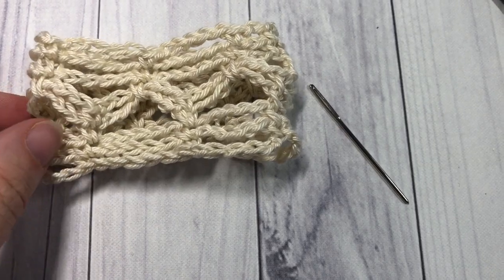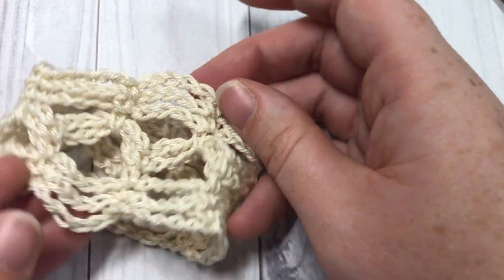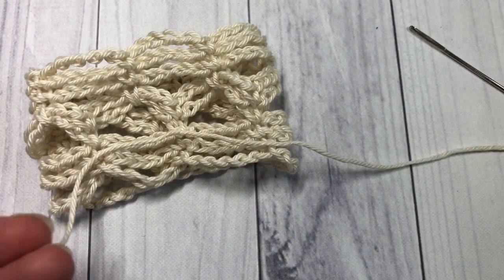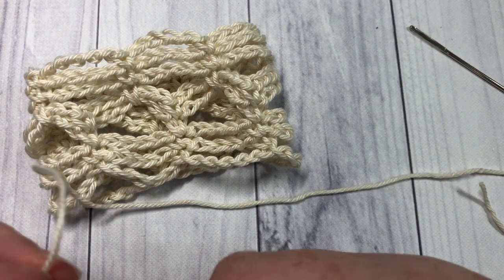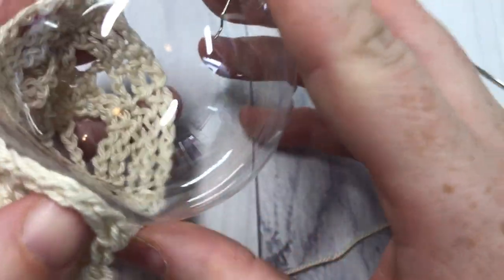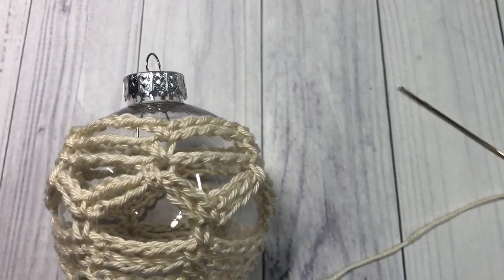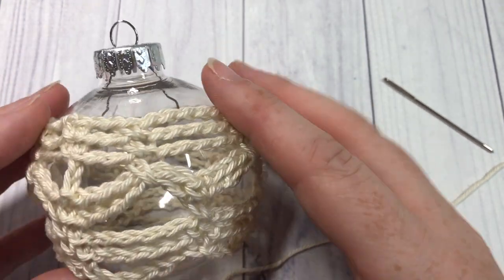Once you've finished round eight, fasten off, weave in your ends, and you'll have a piece that looks similar to this one. We're now going to put it on to our bauble. You're going to need a yarn needle and some scissors, and you'll want to cut a couple lengths of yarn about six to eight inches long — you'll need two of these pieces. Take your crochet lace and slip it on over top of your plastic bauble, just like so.